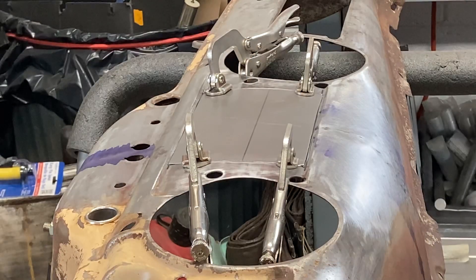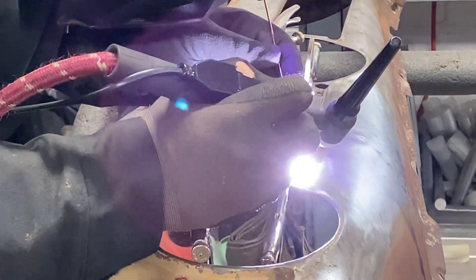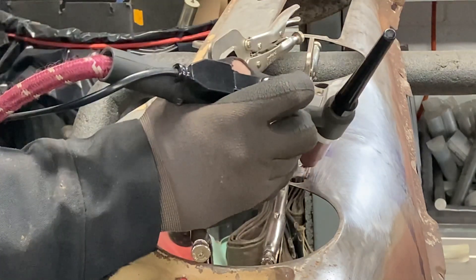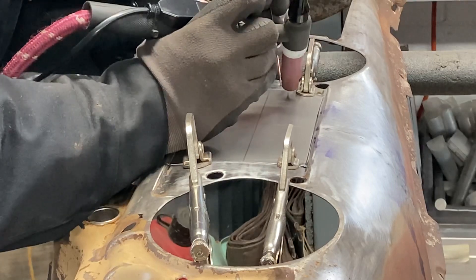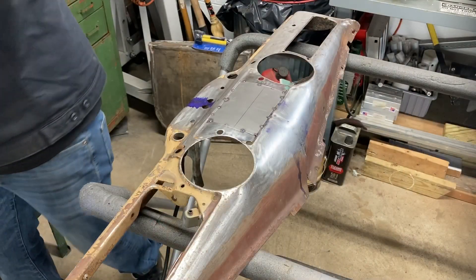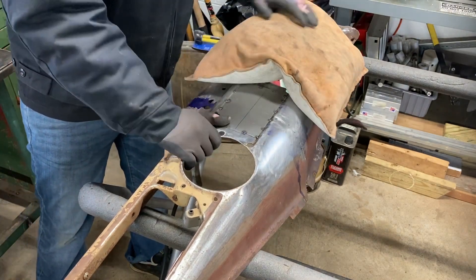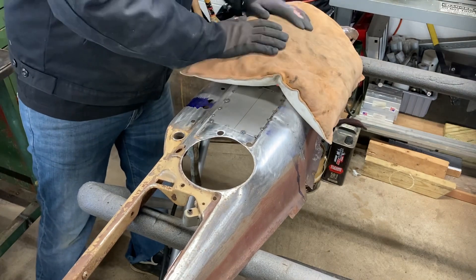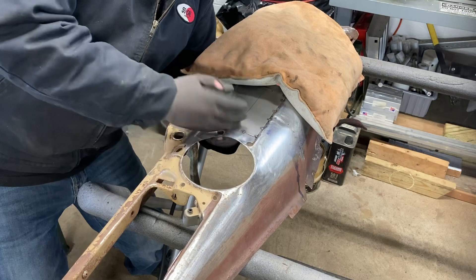The panel is all cut out, trimmed, and filed down, fitting nicely. The next step is to tack it in place. I like to throw a sandbag on one side to provide some downward pressure on the panel so I can hold my dolly up from underneath, hammer down, and have enough force.